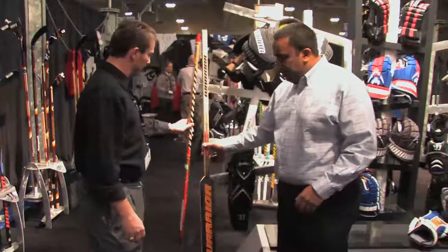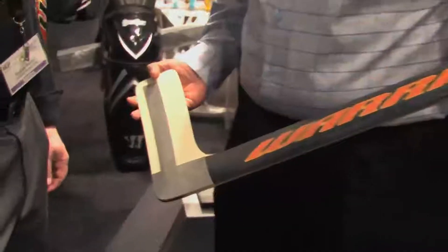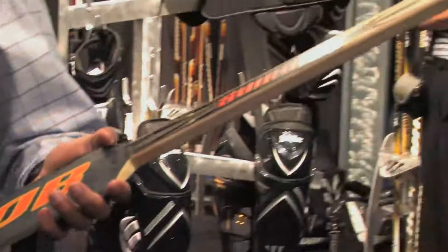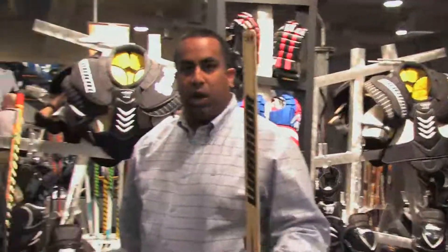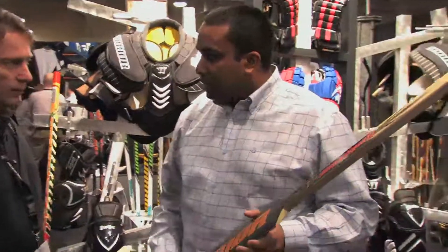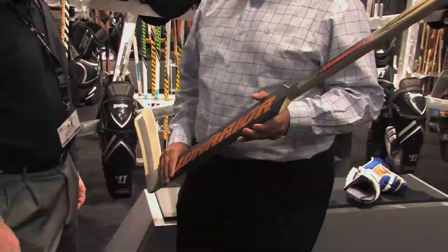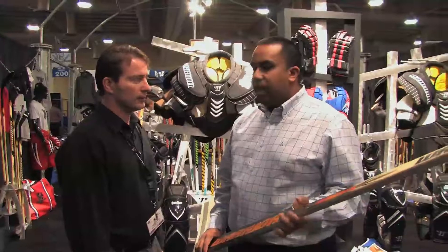Another new introduction for this year from Warrior is our goalie stick line. This is a foam core goalie stick with a full fiberglass overlay on the paddle as well as fiberglass reinforcement on the blade, and a fiberglass overlay in the handle. It's a really nice lightweight stick. Foam core is great for a goalie because it absorbs impact well while staying very strong and lightweight. This is the stick that Nicholas Backstrom is using, and we're fortunate to also have Carey Price and Biron — there are a lot of guys transferring over to it.